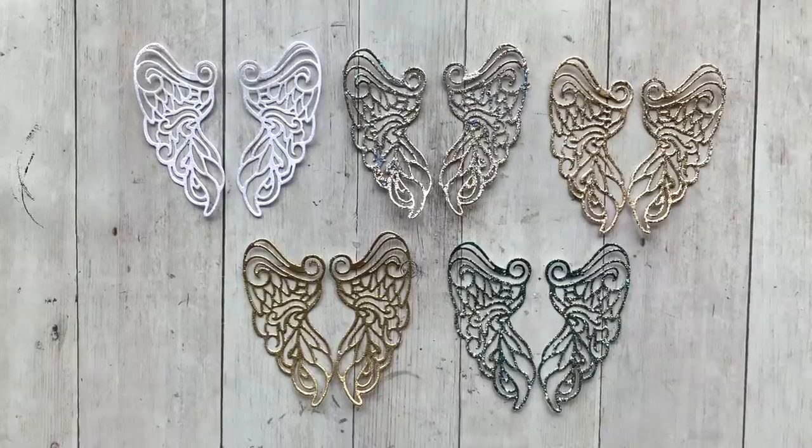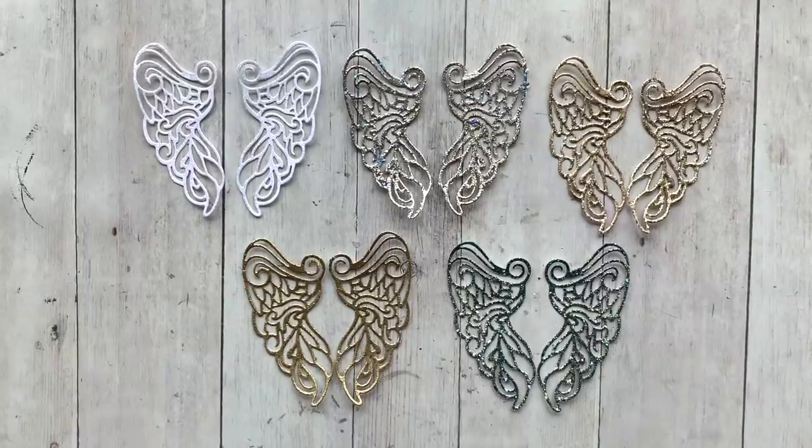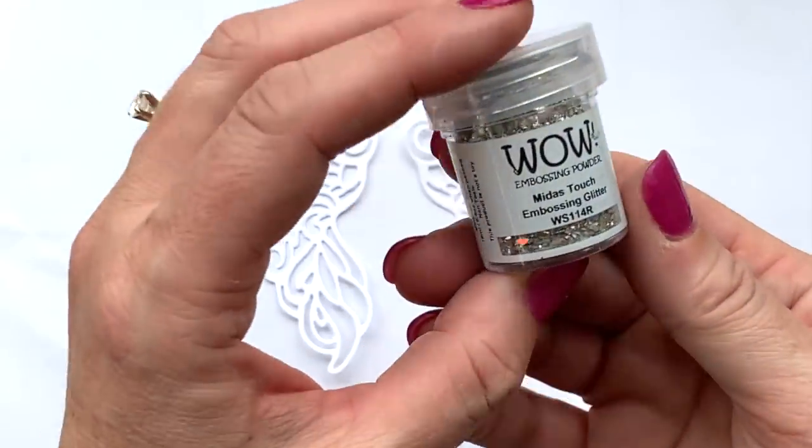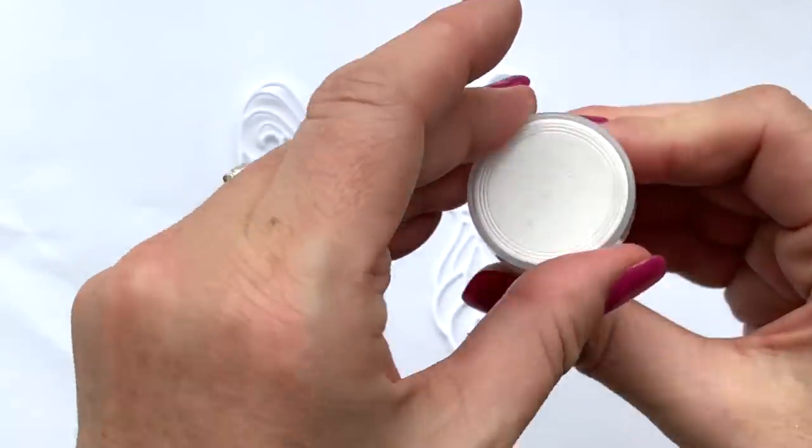When we were creating these dies I could not wait to emboss them. Here is a look at five different sets of embossed angel wings — let's have a little embossing fun.